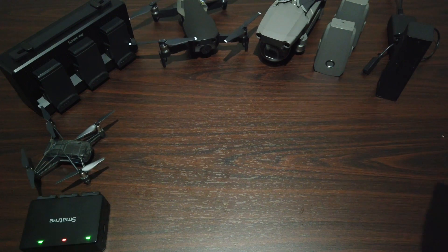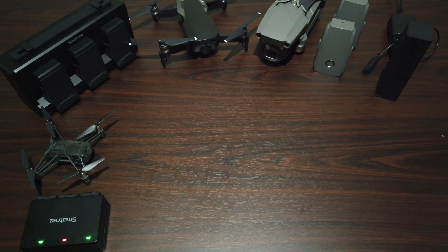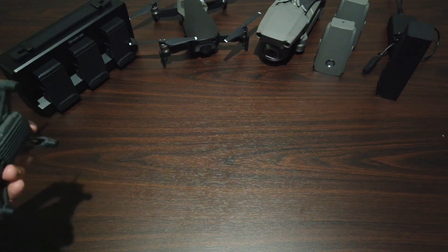Hey guys, I just want to go ahead and show you what I got. It's very interesting because I don't really buy aftermarket batteries or battery hubs from different manufacturers, but I got interested in this company because they were actually the first for me.